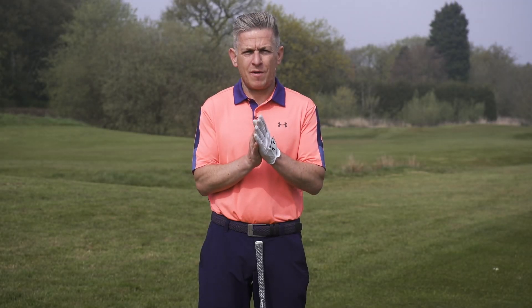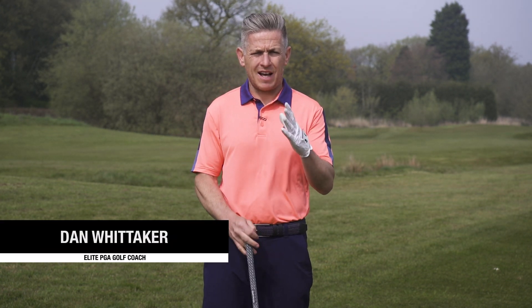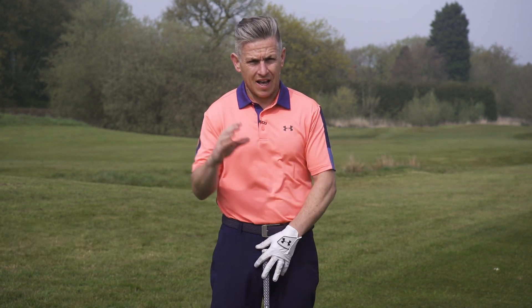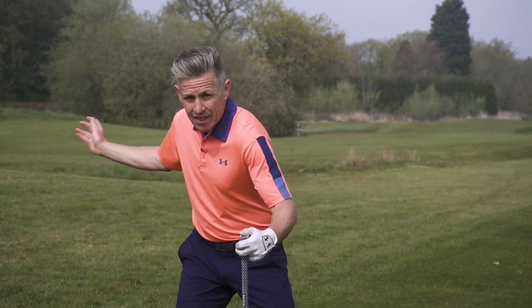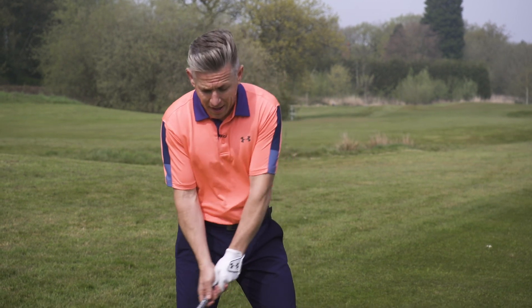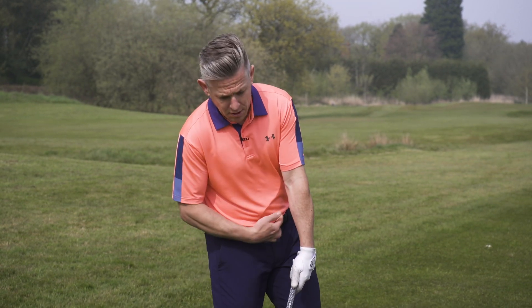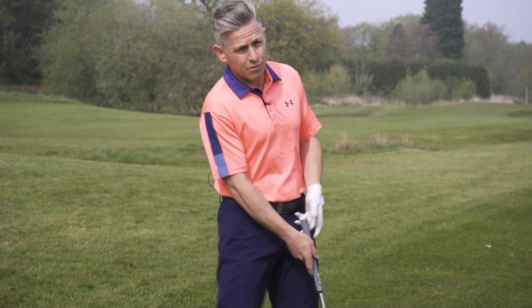We're talking about the correct movement in the downswing from the pelvis, and it actually has three stages. It has a glide, which is a little bit of lateral movement. Then it has the rotate, where you start to really open up. And then lastly, it has the launch, which is the pushing up from the ground and the pelvis working upwards.